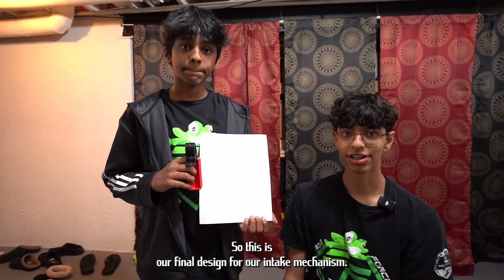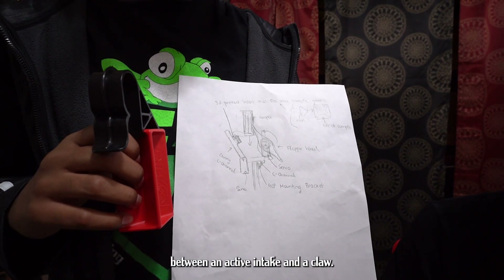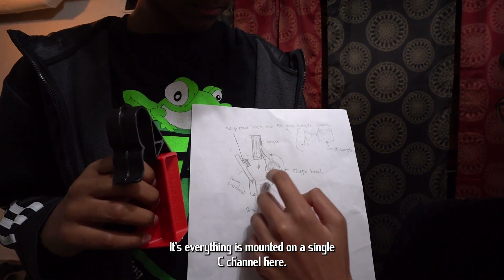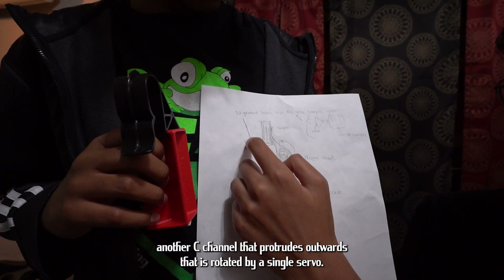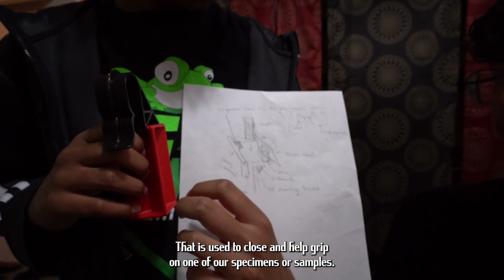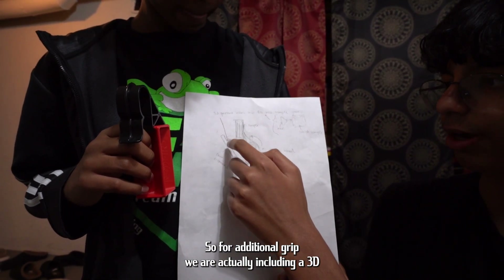This is our final design for our intake mechanism. We are going for a hybrid between an active intake and a claw. The claw part is everything mounted on a single C-channel, with another C-channel that protrudes outward and is rotated by a single servo, which is used to close and help grip one of our specimens or samples.